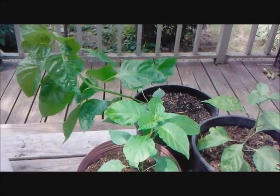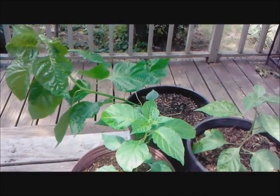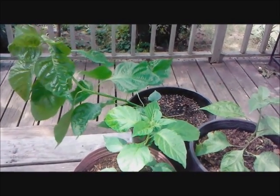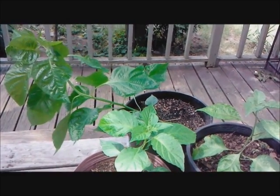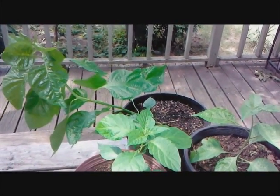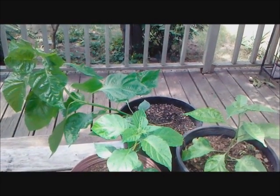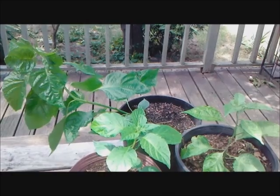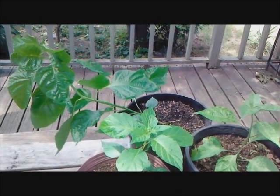Hello, today I'm going to be showing three methods of growing peppers — what you can do to make them produce higher yields. I've been doing this for years. I haven't actually done this with super hot peppers, so this will be the first year. I've done it with jalapenos and chilies. With one jalapeno plant one time, we got over 500 jalapenos. A lot of these tricks have been around for years.